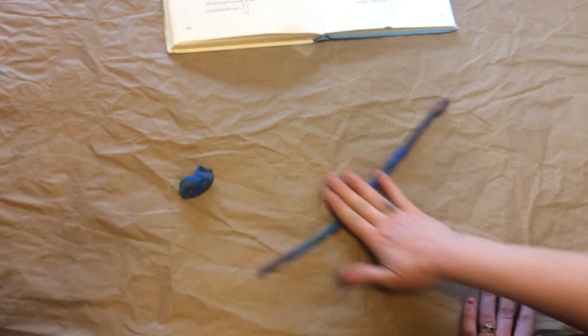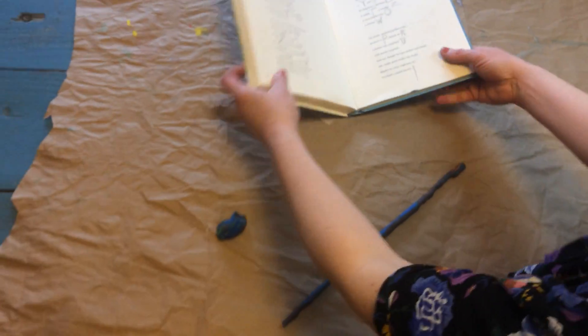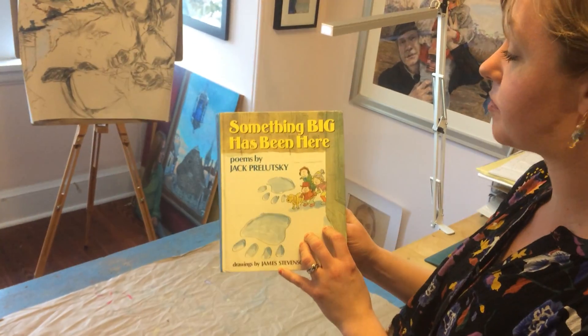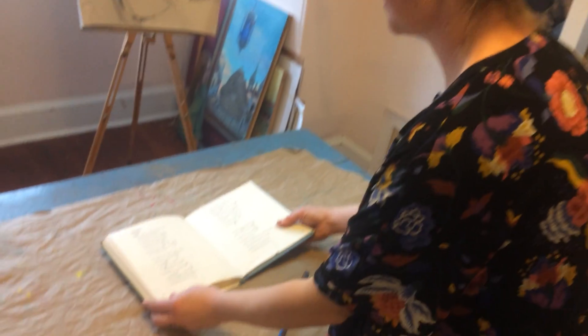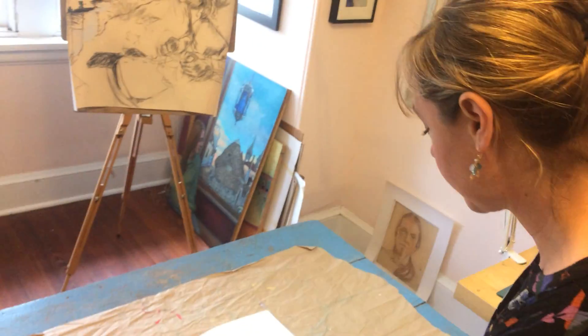And to have a little fun today, I'm going to read you a poem from one of my favorite poem books when I was little. It's called 'Something Big Has Been Here' by Jack Prelutsky — it's a collection of silly poems that can make you laugh. This one is entitled 'My Snake.'